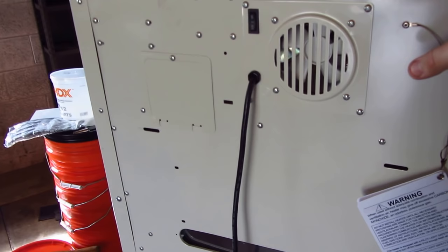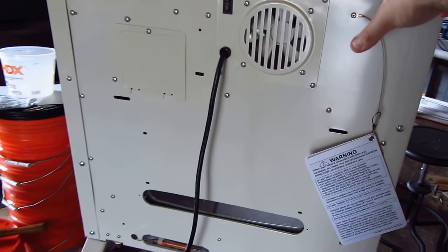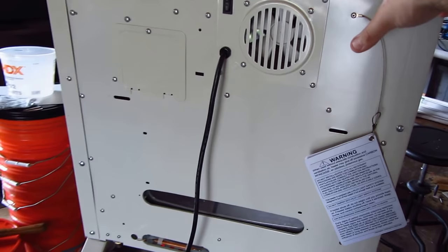This heater was bought at our local Big R by a family member. They got it for us — it was $200. I went up to the local Big R yesterday looking at heaters, and these were all sold out. There were a couple natural gas models and some smaller natural gas models still in the store.